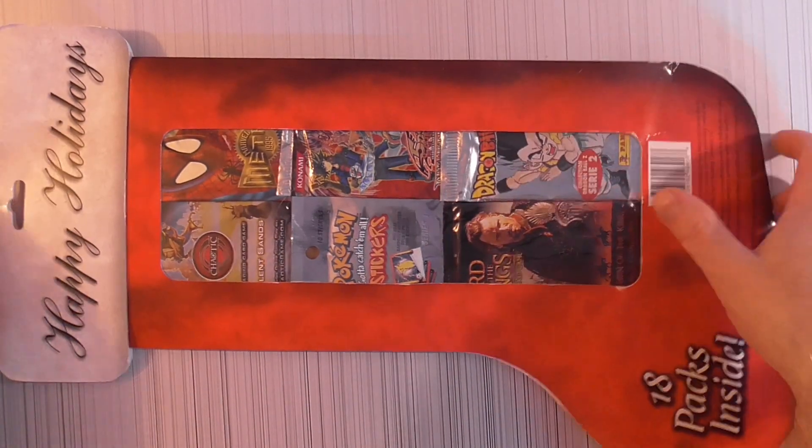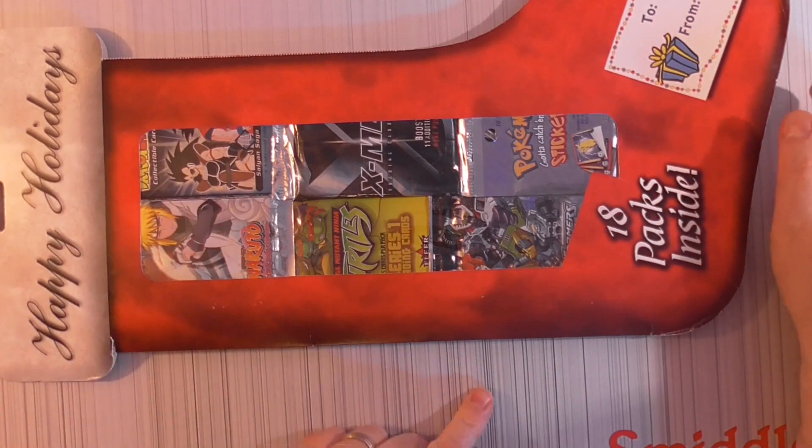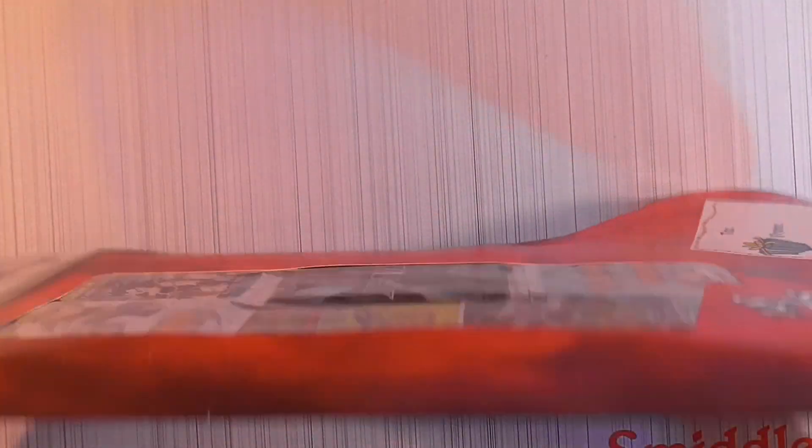I don't know much about a lot of these, so any help I can get — if anybody pulls a nice card or has information on any cards I pull, I appreciate it. I think I paid $40 for this; I think they're on eBay for like $85 or something.